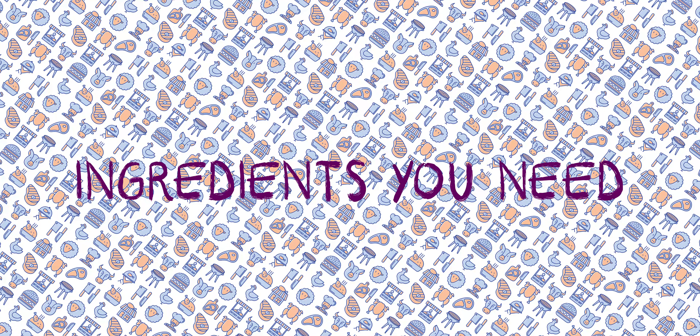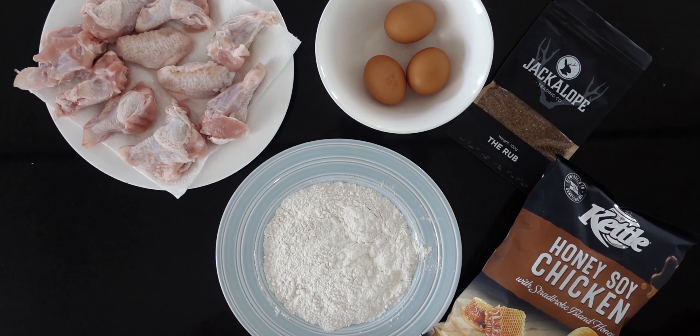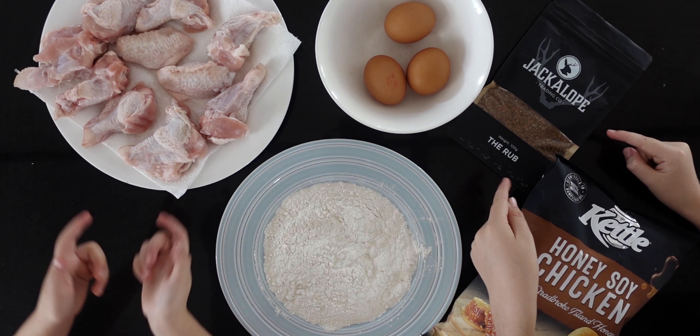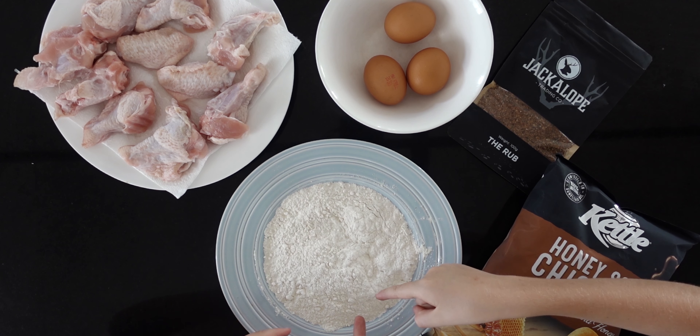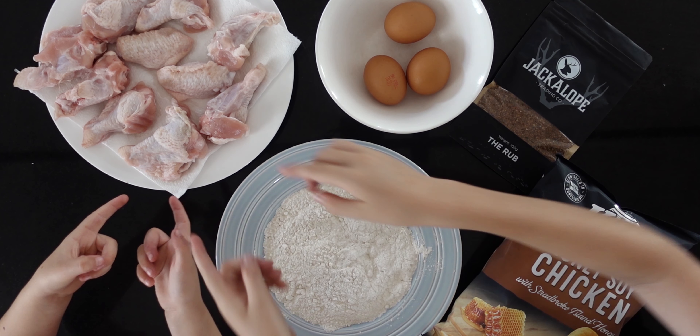Alright, let's get into it. The ingredients you need are honey soy chicken chips, a nice well-brewed chosen jackalope, eggs, flour, and of course some chicken drummies.